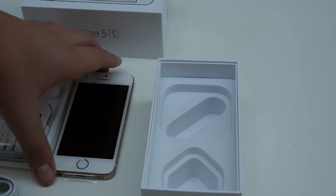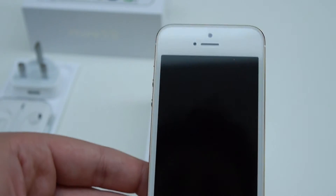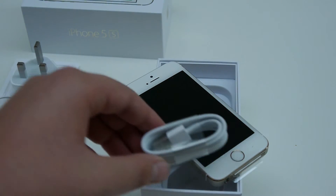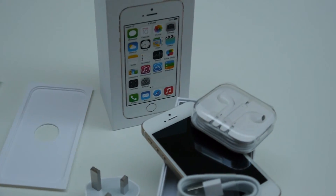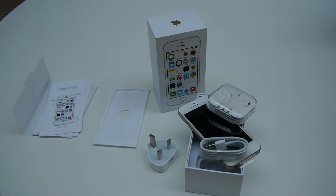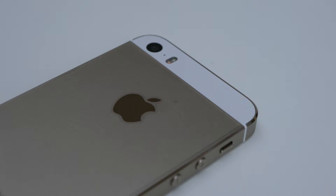Now we'll start talking about specs. We have the Apple A7 chip, which features a 64-bit architecture. Here we can see the fingerprint scanner, which is one of the major improvements and additions to the iPhone 5S. You can see just how thin it is — it's slightly slimmer than the iPhone 5 and about the same weight. We have our front-facing camera and it does have a 1366x640 pixel resolution at 326 ppi pixel density.